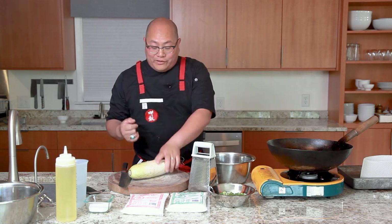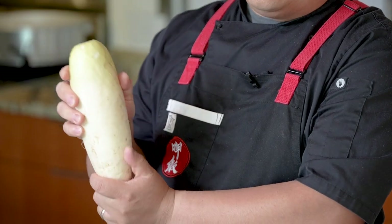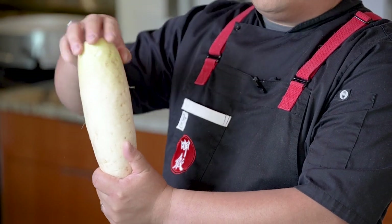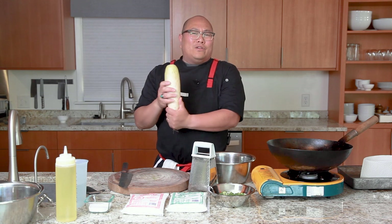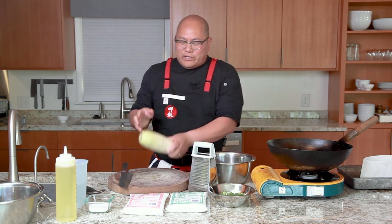Quick overview of the ingredients: you're going to want one nice daikon radish. Sometimes they can get a little old and the outside skin really gets tough, so pick one that looks young and tender. Our aromatic today is just going to be green onions — very simple. I've got these cut up already.